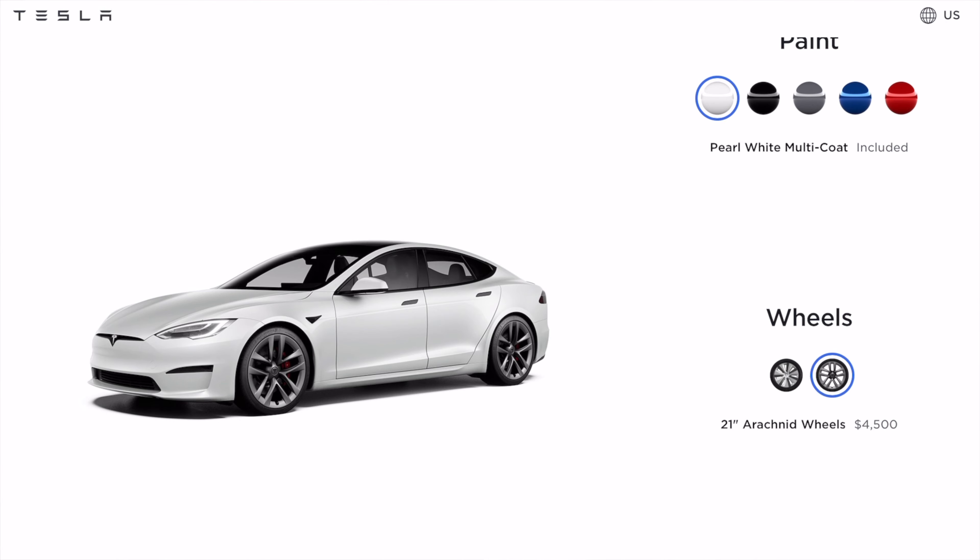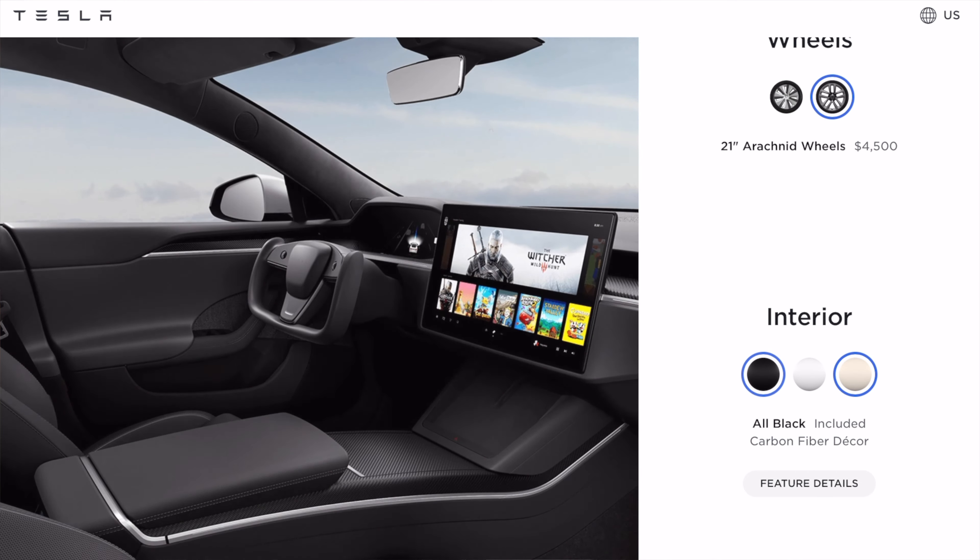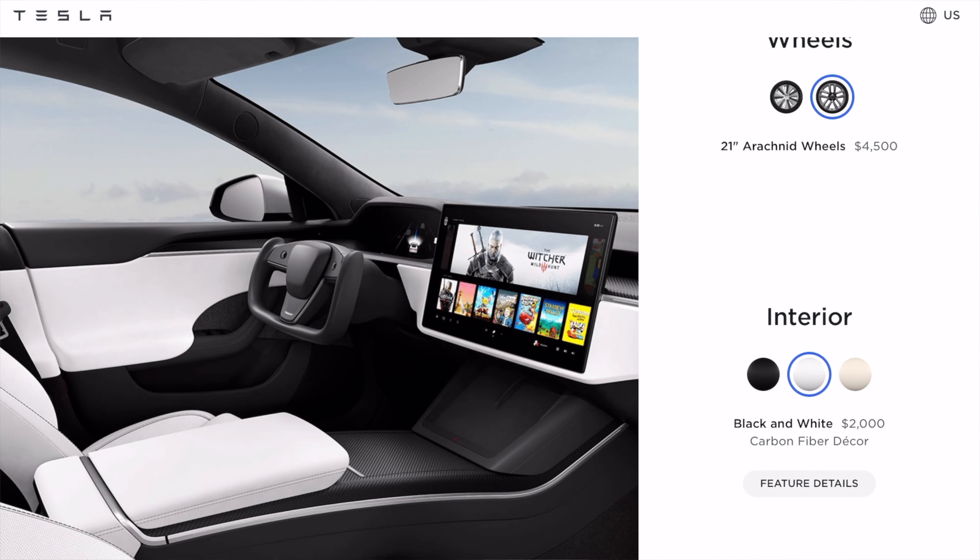They do look very sporty and pretty stealth as well — I'm sure you wouldn't be disappointed if you got those wheels. The interior colours are black, white, and cream. The black comes included in the cost, but if you want the white or cream you have to pay an extra $2,000. I personally think the white is the best option — the only thing I'm a bit concerned about is how it holds up over time in terms of discolouration. If you want the safest option that's probably black, but personally I'd probably go with the white.